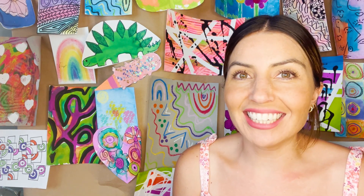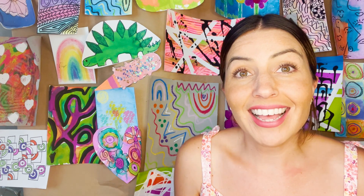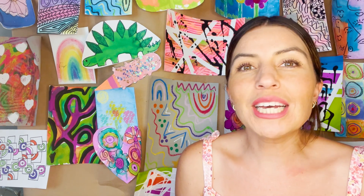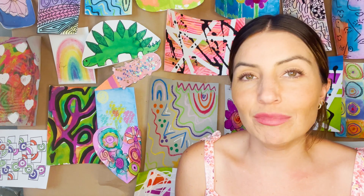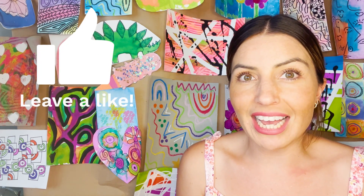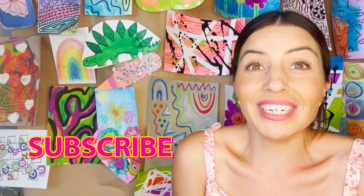I'm so happy to see you again. We are continuing with our 4th of July projects because it's our 4th of July week. Make sure to stay tuned because we're going to be doing plenty of fun summer camp themes and we're going to be making art projects along with them. So make sure to like this video and also subscribe to see what we're doing next.